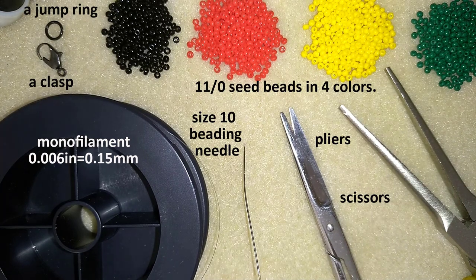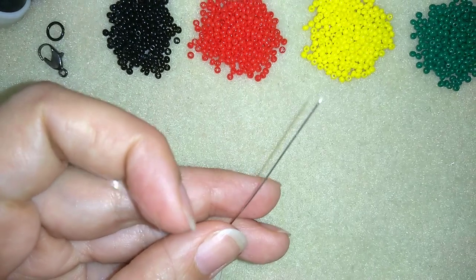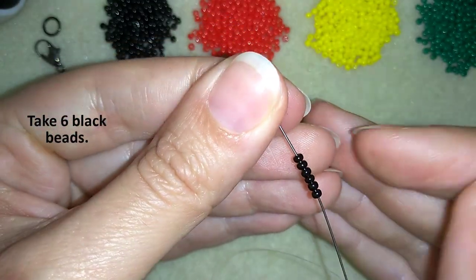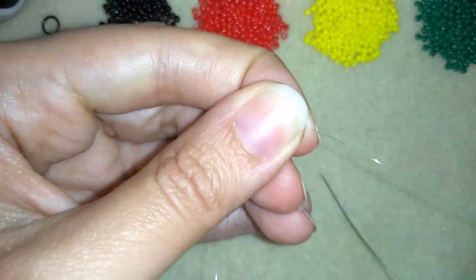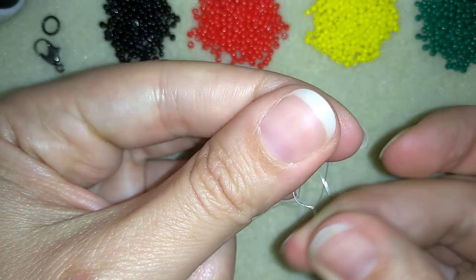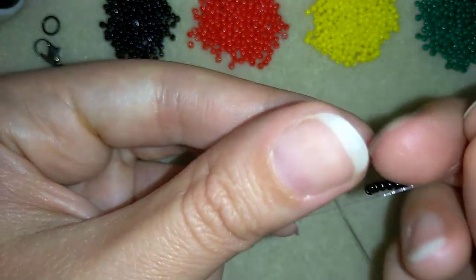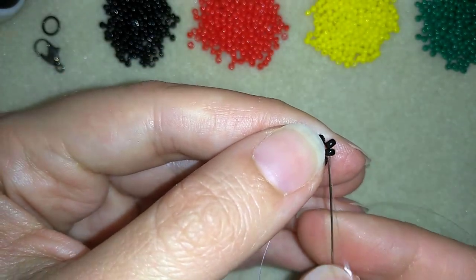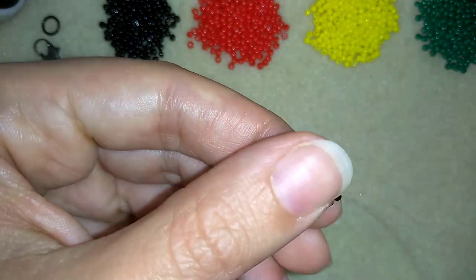I'm going to take about half an arm span of thread on my needle. I have six black beads and I'm going to slide them down. I'll stick my needle in my mat and make a knot by making a loop and going twice through the loop I've made, then pull, and now I have this.